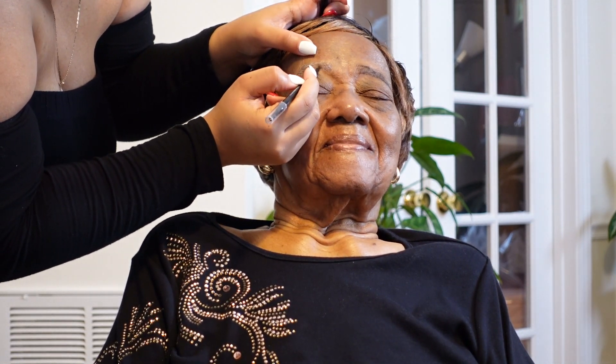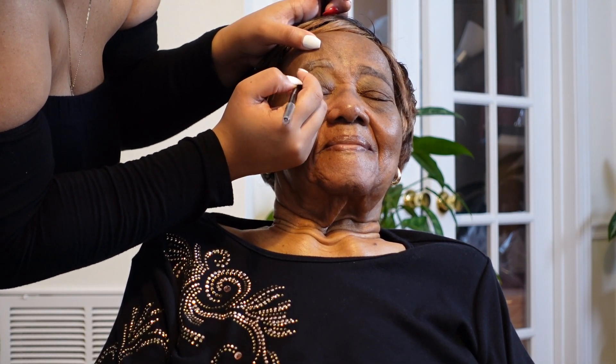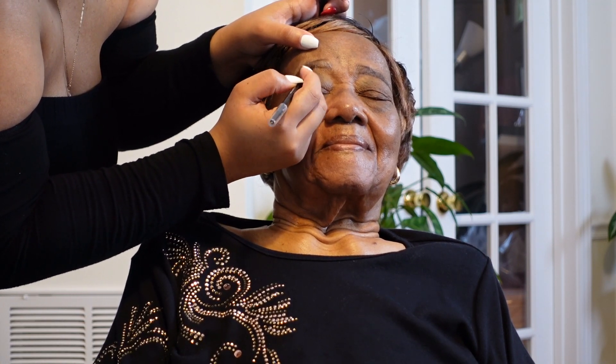I'm just going in on the other side trying to make them look like sisters, not twins. Just filling it in. Are they looking good? It's coming together.